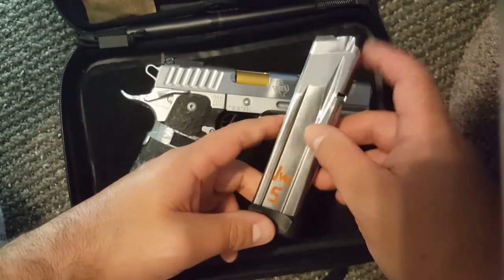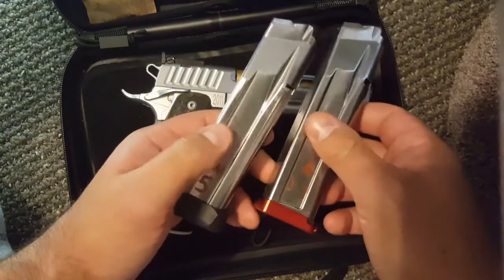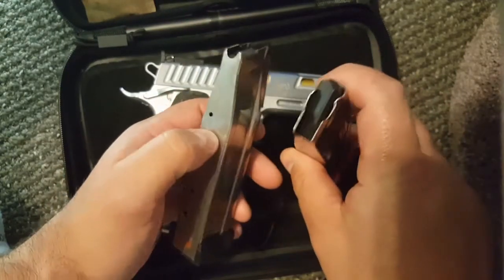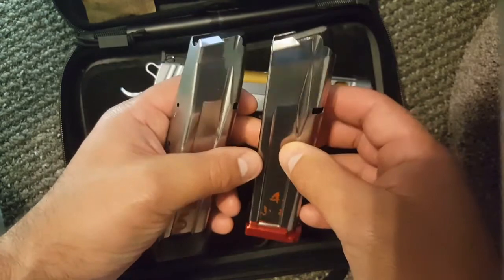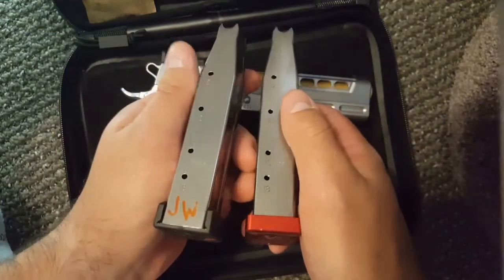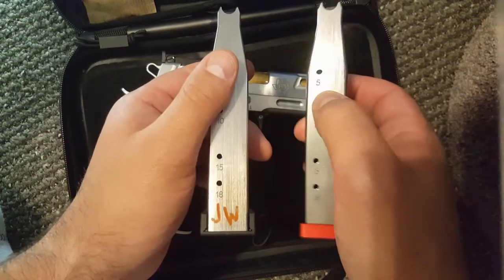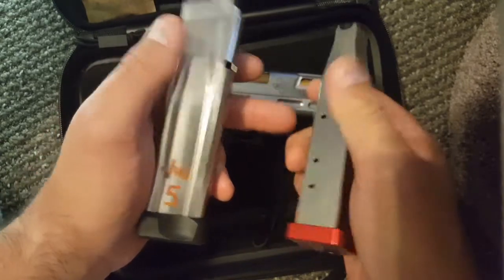So far, the only modifications I found that work to add capacity are the Taren Tactical base plate. I added it to one, but Taren's new-style follower did not work with the .40. I was able to bend his spring and get it working with the factory follower, and I can fit a reloadable 19 rounds in the Taren-modified magazine. His follower doesn't work — at least from my experience — so disclaimer there: none of them worked in my .40s. They did work in the 9mm version of the mag, but that's another story.